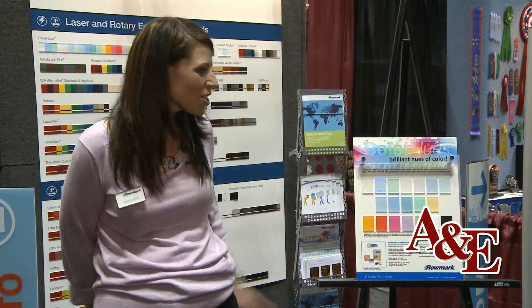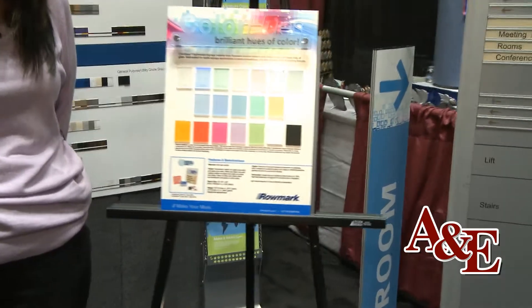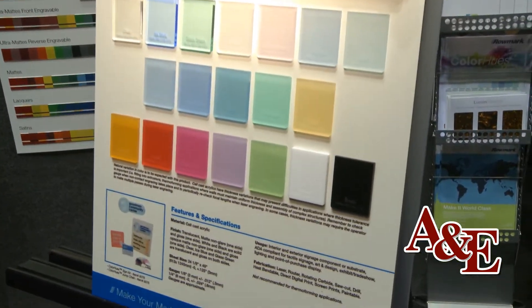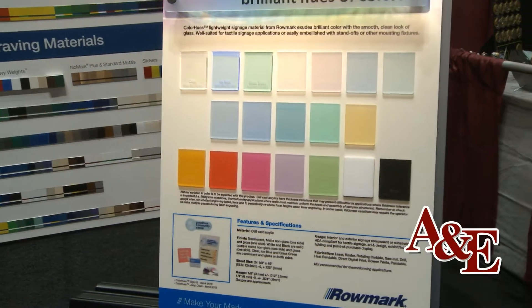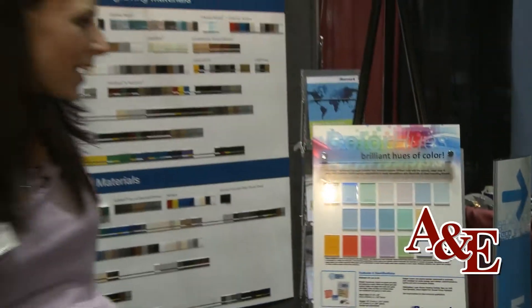Today at the NBM show, we're showing our new Colorhues product line. Colorhues is a new cell cast acrylic for us. It's available in a single ply. What's most unique about this product is that it's available with matte on one side and gloss on the other side. And it's really, as you can see here from our sample on display, it's really great for sign making.